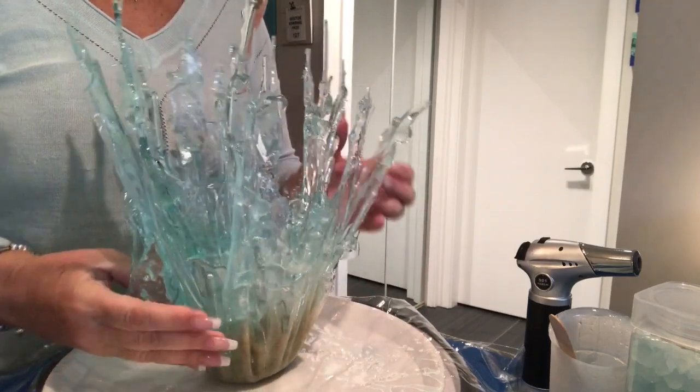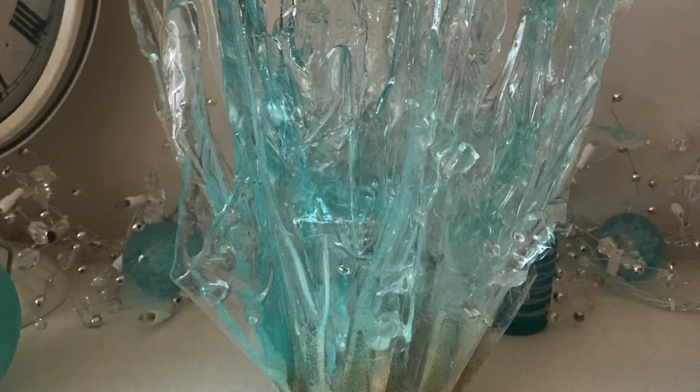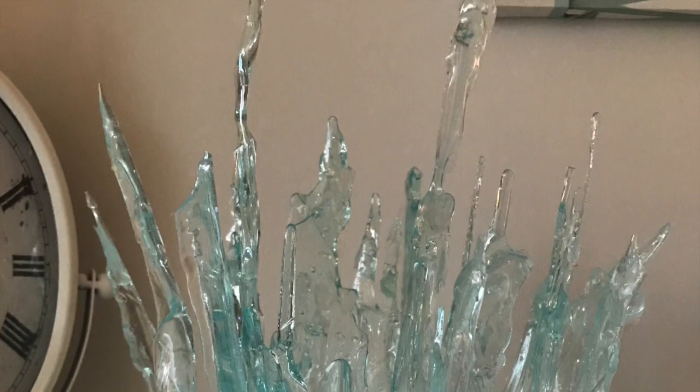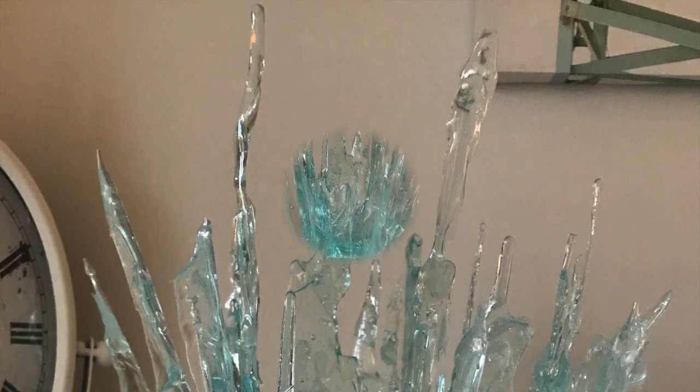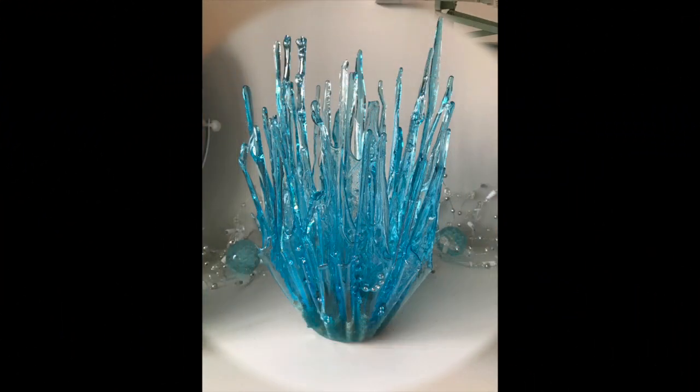The bowl still needs a base and some seashells and a starfish inside, sealed with a clear resin pour. The mold for the base isn't due to arrive until late April to early May, so once I have it I'll post a short video where I complete it. And here's the bowl I mentioned earlier — it was supposed to be a replica of number six, the tide pool splash, but as you can see it ran a lot more, so it looks completely different.